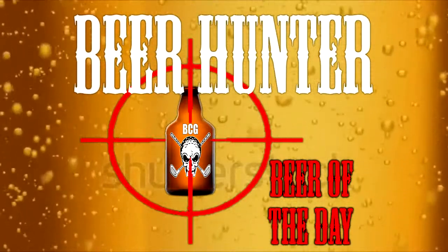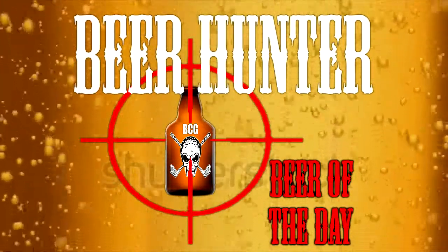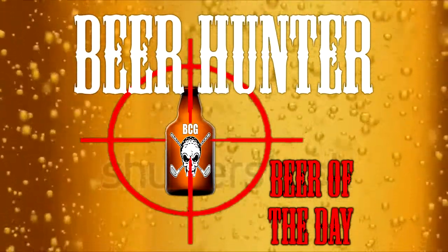That ain't no beer belly, that's a fuel tank for a whoop-ass machine and I'm about to open up a can on your ass right now! What's going on, you beer-guzzling sumbitches? You're back here with Beer Hunter for Beer of the Day.